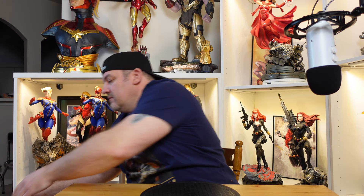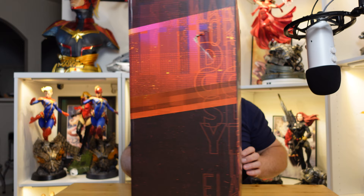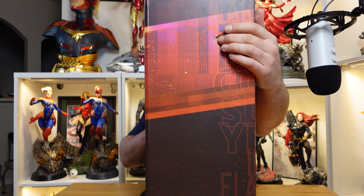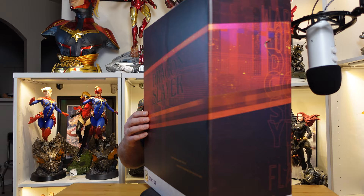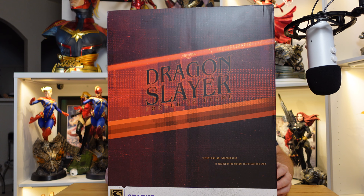What's up MC fellow collectors. Today I thought I would take the time to share a statue that I just got in from Sideshow. It's part of their originals line. This is the Dragon Slayer Warrior Forged in Flame statue. It is shipping now. I do have a little contribution from UPS unfortunately, but it's priced at $499 for the EX and $485 for the collector's edition. The EX has 1500 pieces and the collector's edition is 2500.